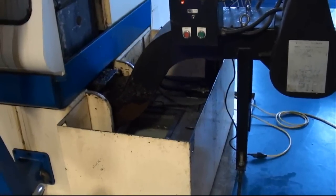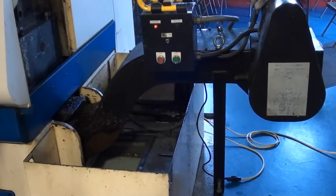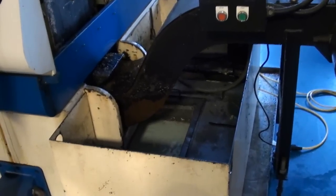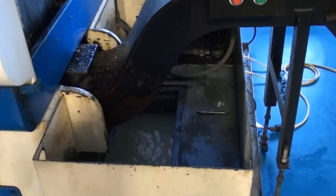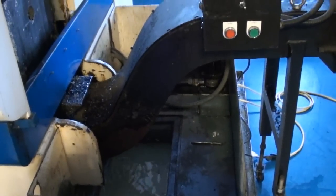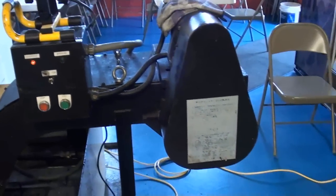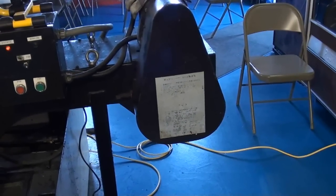The Tsugami FA-45 is equipped with a full deep trough coolant system. What we're seeing here is the chip conveyor with a bin pipe exit.